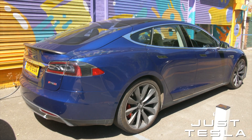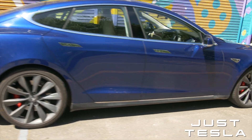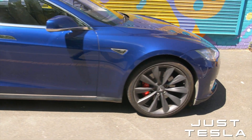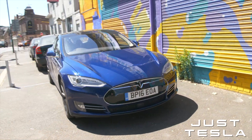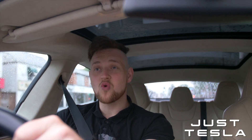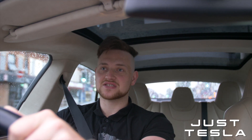So this is the P90D Model S - a Performance Model S. That's what the P stands for, and it will do 0-60 in a recorded time in Ludicrous Plus mode of around 2.6 to 2.7 seconds. So it is very, very fast. In the Tesla world it is not the fastest car, but it is a very fast car.